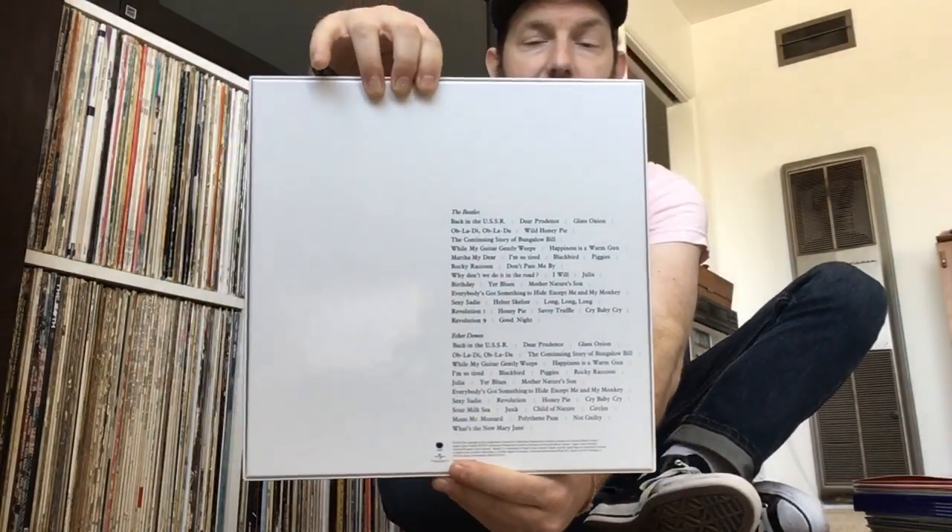There is the back of it — it's just a really cool box. It looks really cool on the shelf sitting next to the 6 CD Deluxe Edition box set that I have already, and next to the Sergeant Pepper box set. So just a really cool addition to my Beatles collection, and I'm really happy to get it.